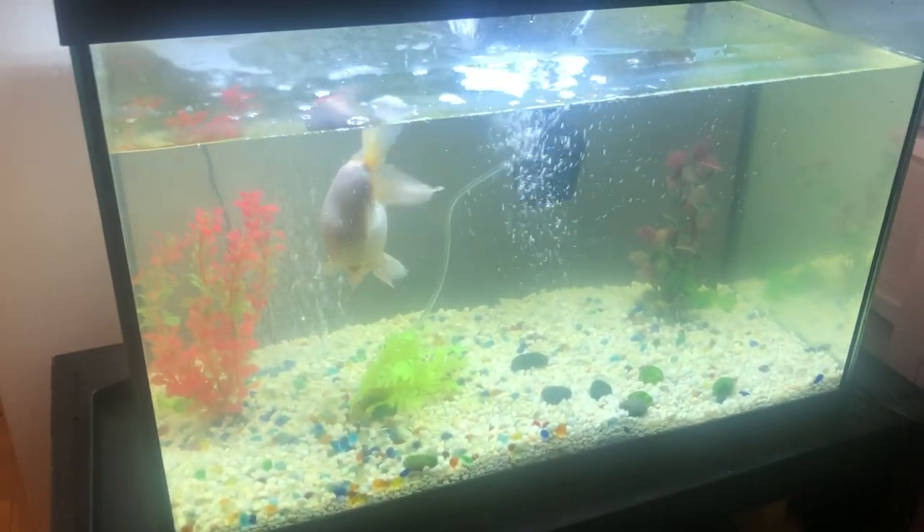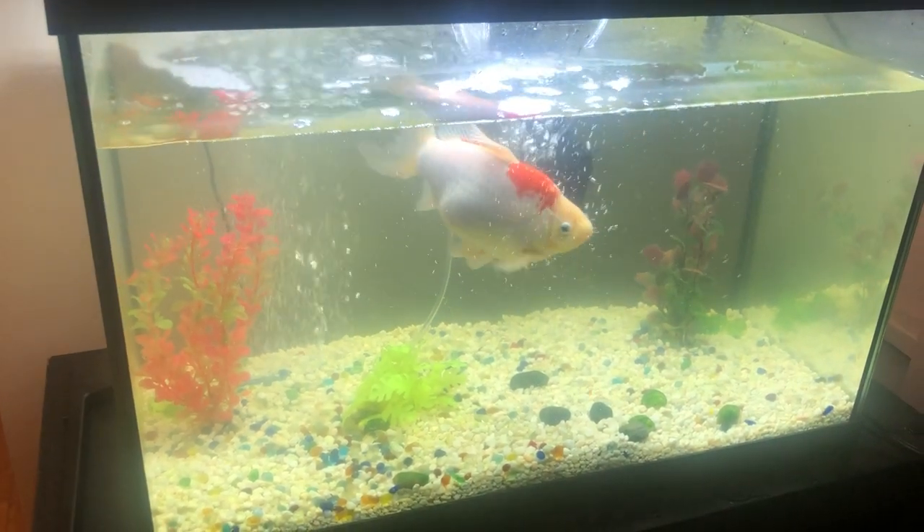And there's my baby fishy — he's happy again.